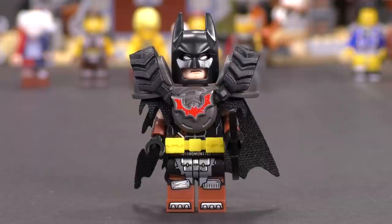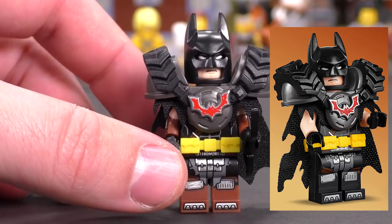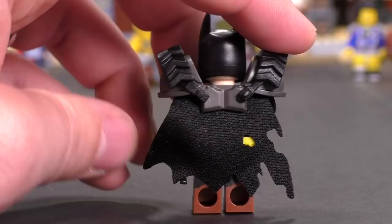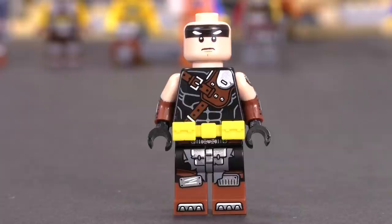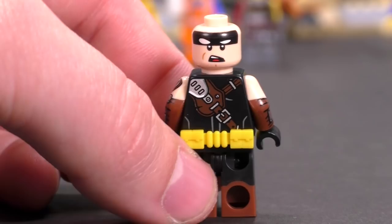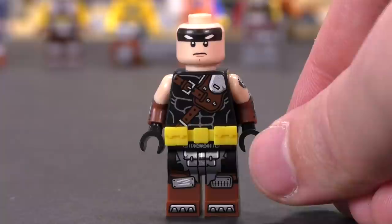Starting with the figures, first is Batman. I thought this was going to be the same Batman from the smaller set in this first wave of LEGO Movie 2 sets, but he's actually exclusive and pretty different. He's got dual molded arms and dual molded legs, that same awesome armor piece with rubber attached shoulder pauldrons, and a new mold for a tattered cape with tons of printing on the arms.